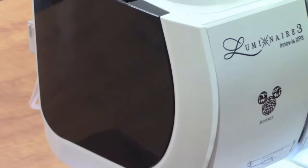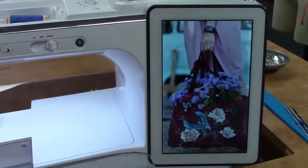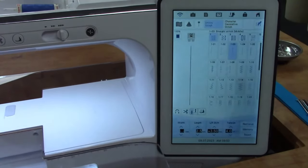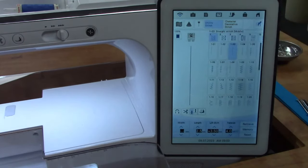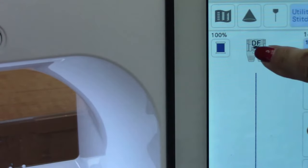On this machine I'm using the Luminaire — you could be using the Stellaire, you could be using any machine. Click on this screen to open it up, click Sewing. It shows me that my digital dual foot is connected — it says DF, that's what I'm using. And if you look closely, for my machine it grays out anything that I can't use. So if I decided I want to use a decorative stitch, click on it — if it shows up, that means you can use it.